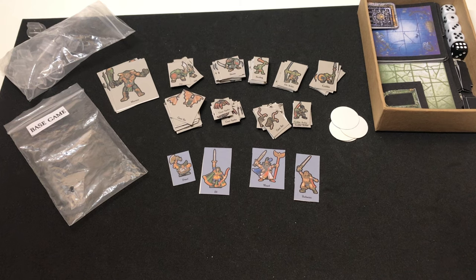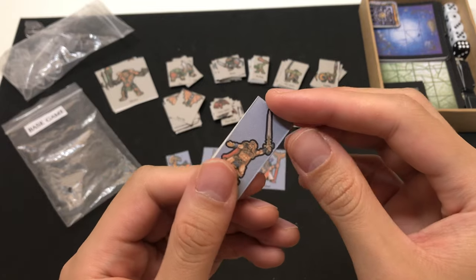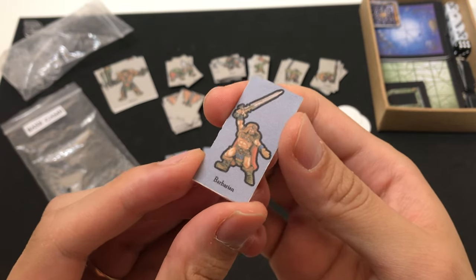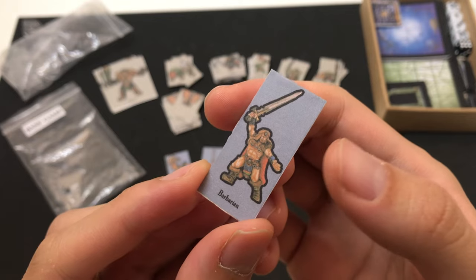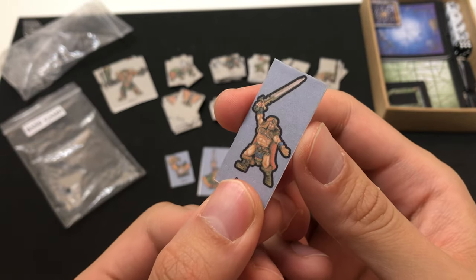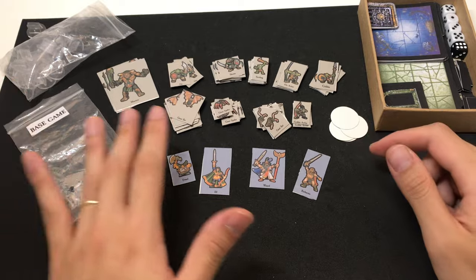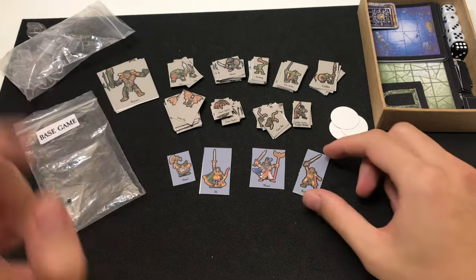Next are the heroes and the monsters. I have opted to use standees instead of miniatures, because of the space and storage considerations. These standees are created by Spinnie Normans, and they are great because they use the actual miniatures as the bases, and they came in painted as well. So we get the best of both worlds — you don't need to worry about miniatures, and you still get the same style as the original Warhammer Quest. I have all the monsters printed out as well, and they fit into this little bag.